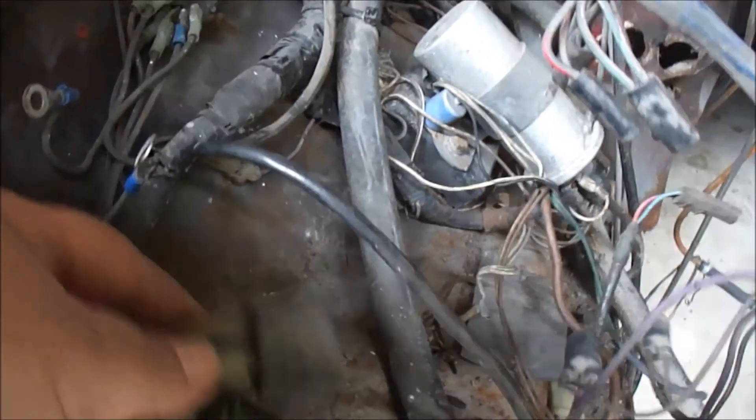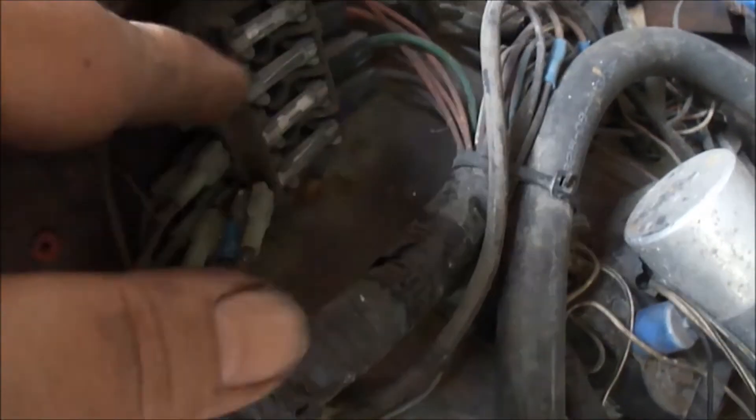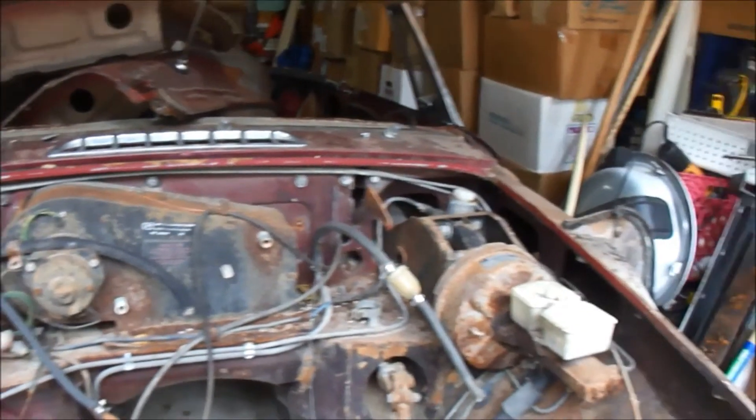I've removed so far just one of these relays and a fuse. Next I'm going to take off this fuse junction here and just keep working my way back, trying to get as much off as I can today.